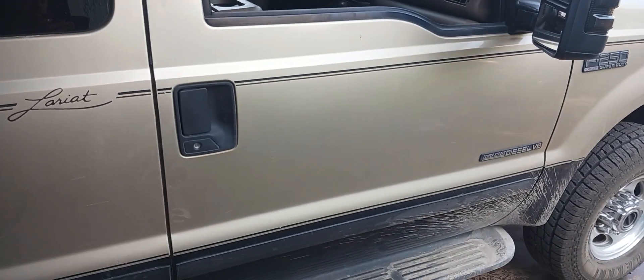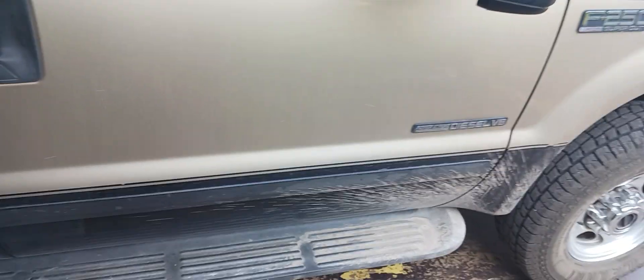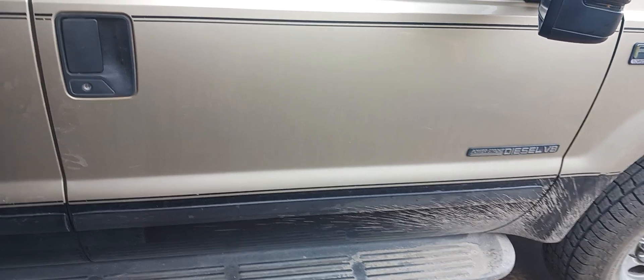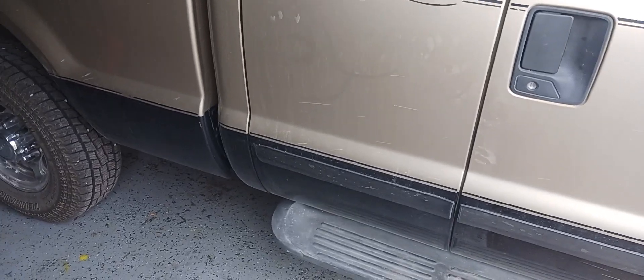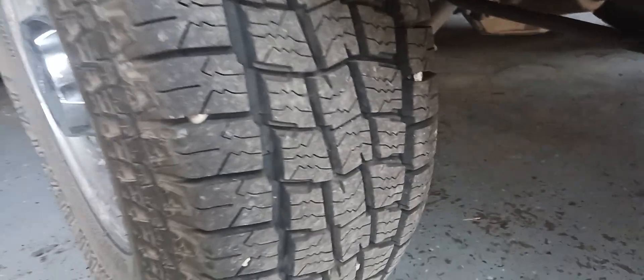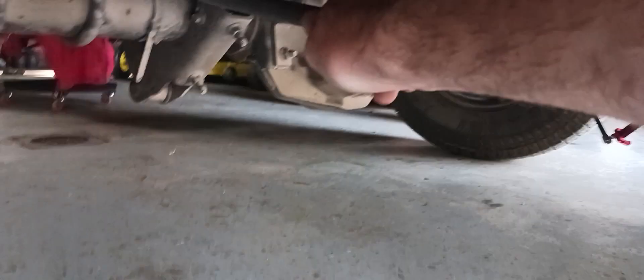Hello, let's see. I got this F-250 Ford four-wheel drive Lariat 7.3 diesel. When I'm pulling the trailer, it wants to sway a lot. I realized that down on the back of these rear ends of these F-250s, they have sway bars.